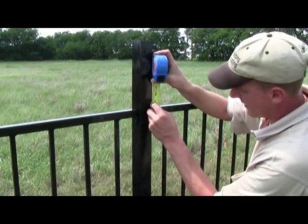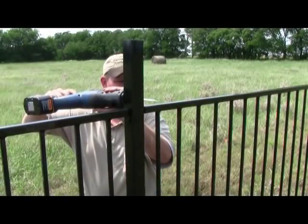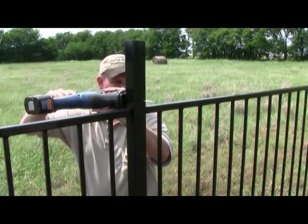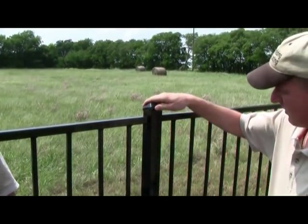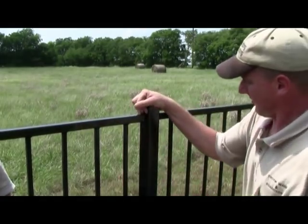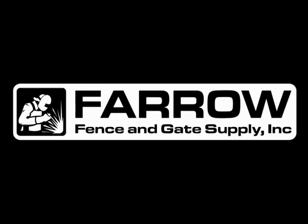To complete the fence, measure and mark each post one inch above the top rail. Using the sawzall, carefully cut the post at this mark. Repeat this procedure for each post. The post cap snaps into place on top of each post — no adhesive or fasteners are required. This completes the install of the post and panels for the Farrow Fence and Gate Supply fence system.